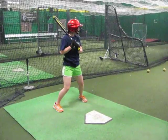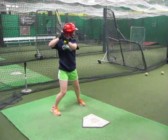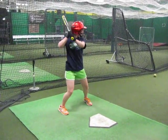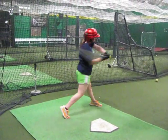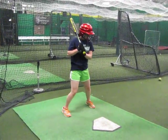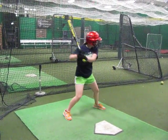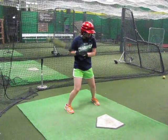Yeah, that looks good. Now your body's staying back. That's a nice case. Don't worry if it messes you up — we've still got a couple months before you even start playing.